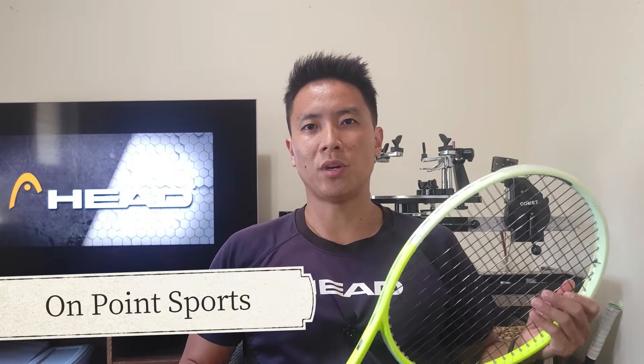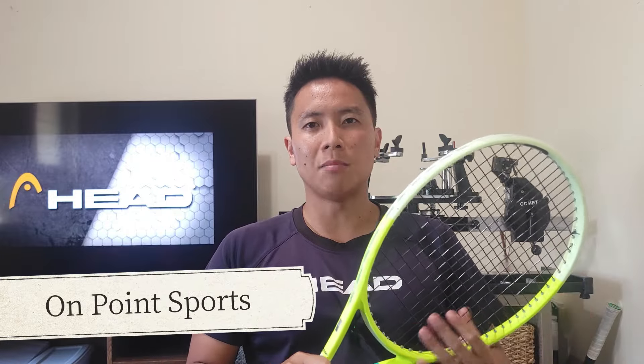First, a quick shoutout to On Point Sports here in Hawaii — that's where I got this racket to demo. They were gracious enough to let me borrow it to test. They have a wide selection of tennis and pickleball gear, so if you're ever in Hawaii, check out On Point Sports for all your tennis-related needs.